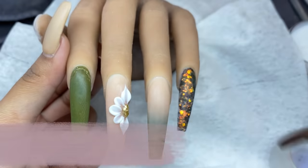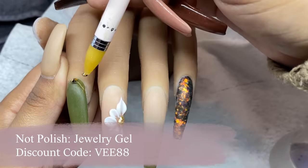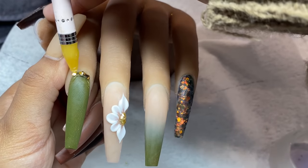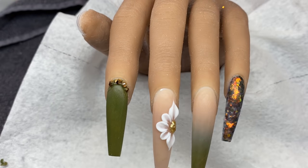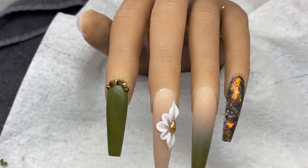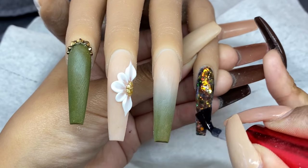Now I'm taking some more jewelry gel and applying it around the cuticle of my index finger. I'm taking these really pretty gold crystals and applying them around the cuticle. Gold is really in for fall and it goes really well with brown, burgundy, green, and all that, so I wanted to stick with that color palette.